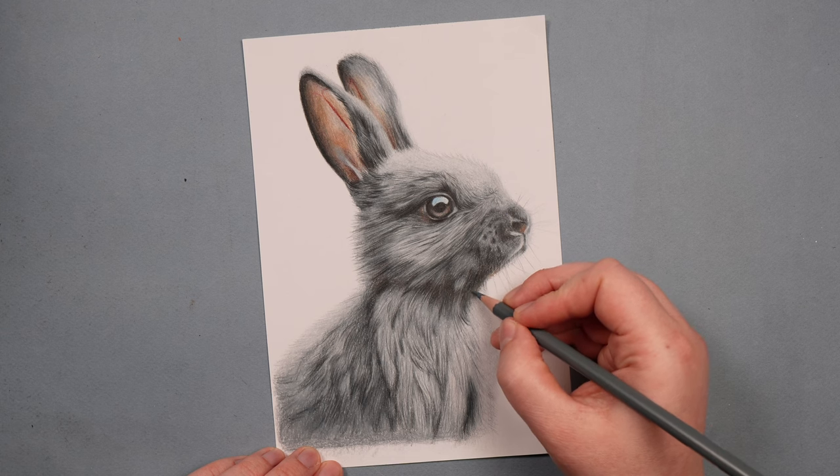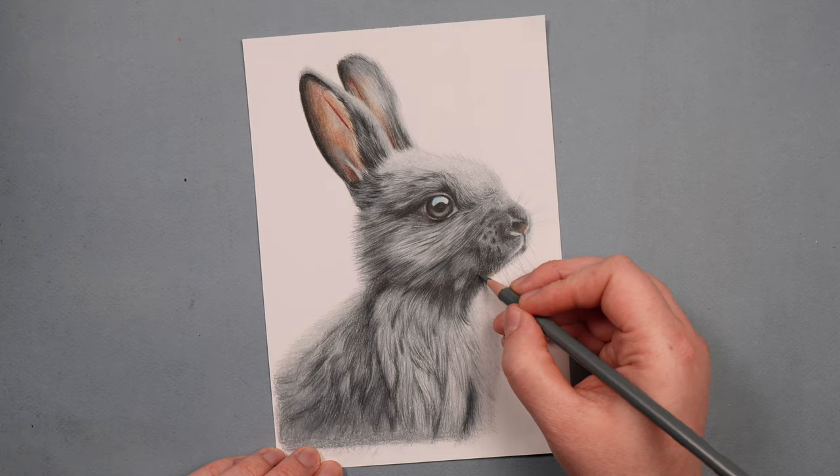So those are my main do's and don'ts for drawing fur. Let me show you the process that I always use to draw fur, because I do always do it in the same way. I'll show you as I'm drawing this bunny — the same bunny that we've been looking at for the rest of the video.